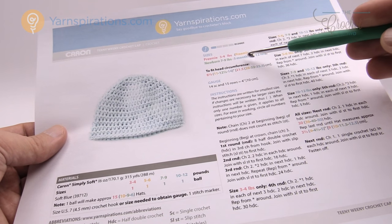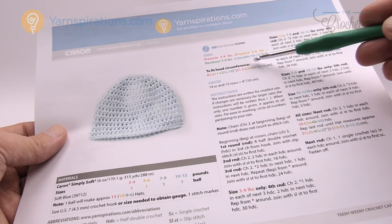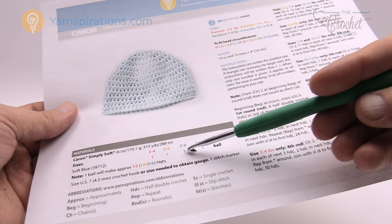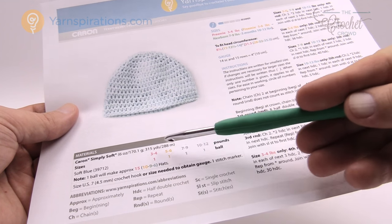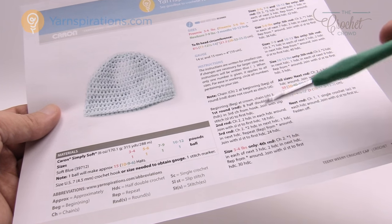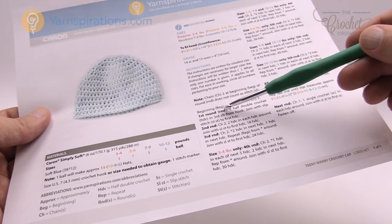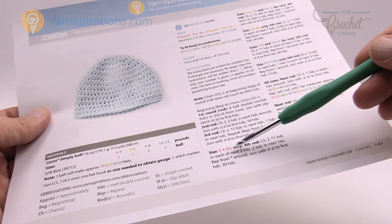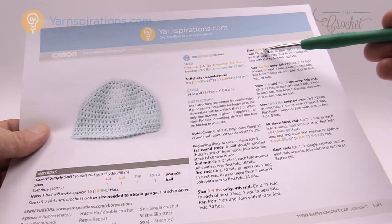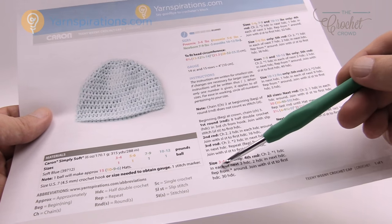We have preemie sizes of three to four pounds, another preemie size of five to six pounds, a newborn of seven to nine pounds, and then up to three months of ten to twelve pounds. The title of this video indicates what size we're going to be working on today. Different colors in the instructions indicate which size each step applies to. For example, if we're doing the preemie size of three to four pounds it'll say 'three to four pounds only,' so that step only applies to that size. You just have to watch those particular colors.